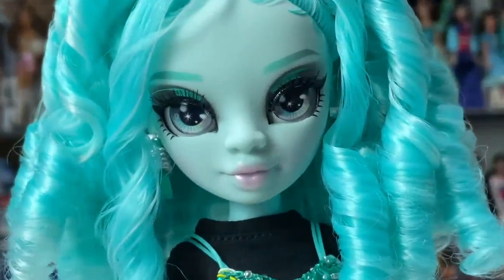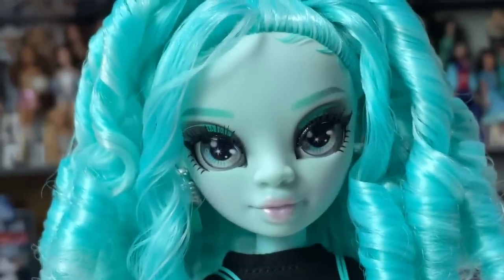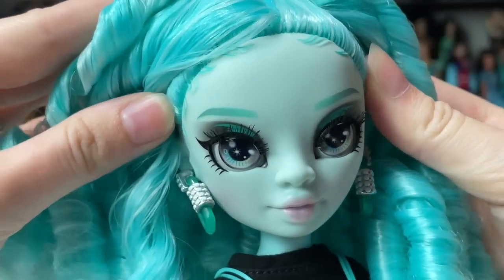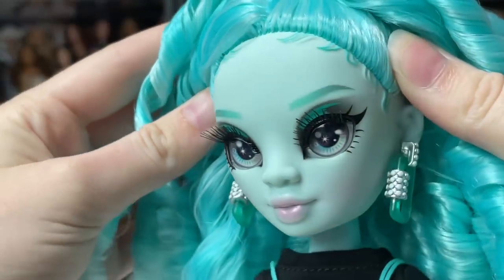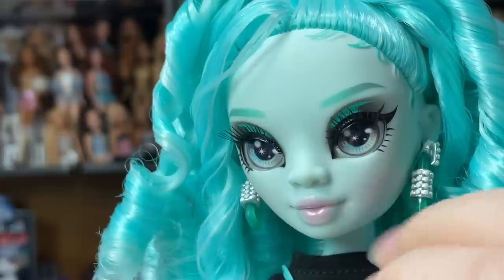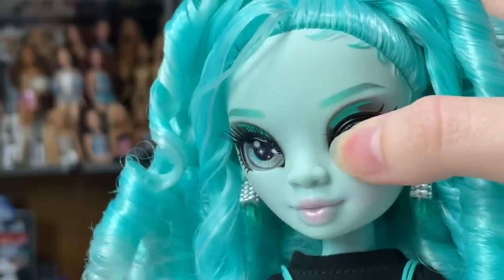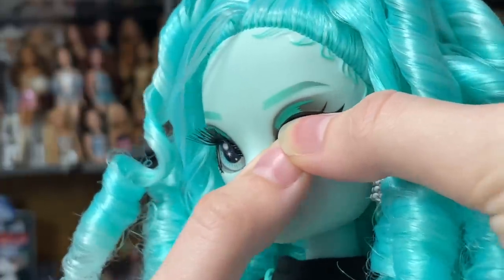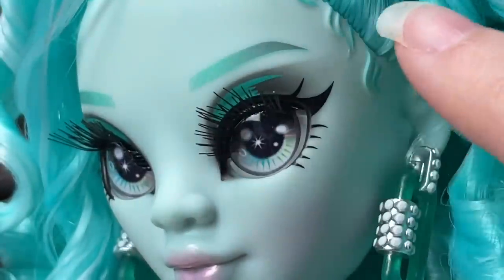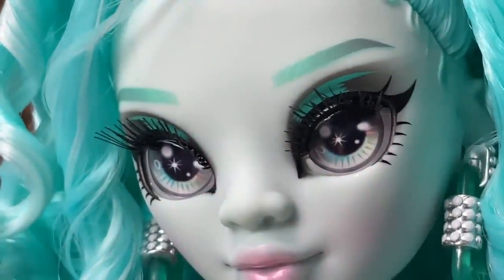Sorry for focusing on the hair so much — we're actually supposed to be focusing on the face. This is what her face looks like up close. I love this face sculpt, and I think the makeup fits it so well. She has very small styled edges, which are sculpted and painted on. Her eye makeup has a black inner corner that extends to a regular eyeliner wing. If you move the eyelashes down a little bit, you can see it's actually a smoky eye — quite faded looking. They really made it look like she blended it outward — it actually fades. It's gorgeous. I love this teal green color — it's very toothpaste almost. It's so pretty.